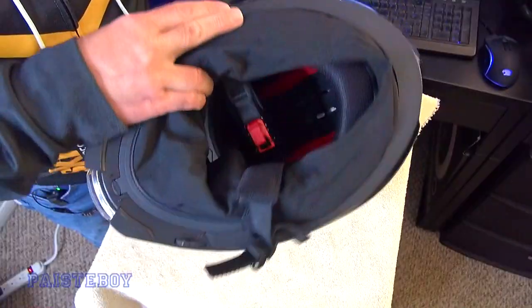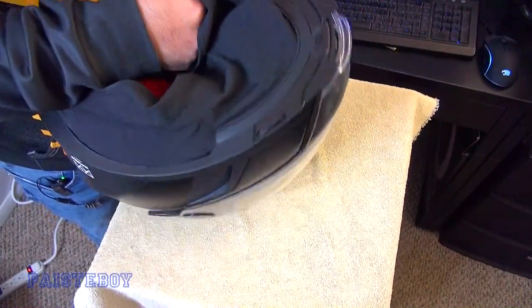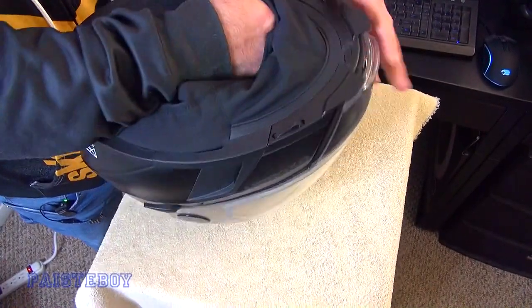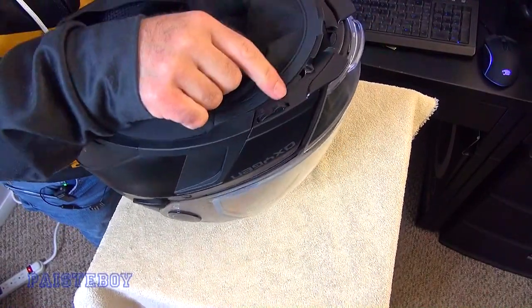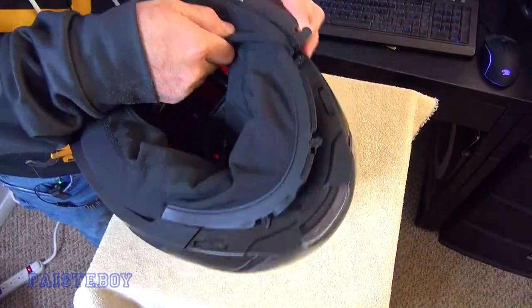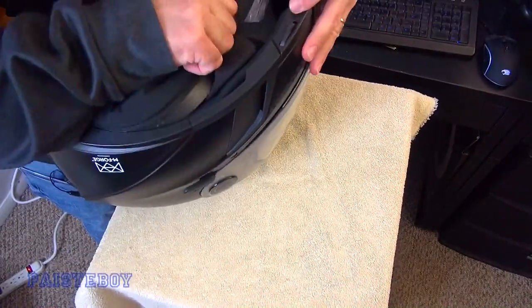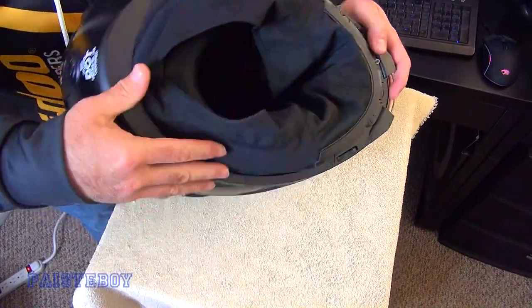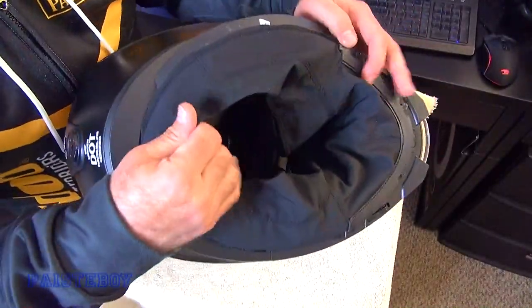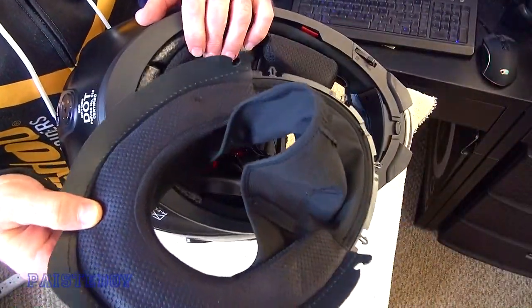Flip the helmet over and we'll start removing the chin curtain. We're going to start pulling here — there are some clips in the front and clips on the side that come out. They obviously come off a lot easier than they will go back on. So there's the chin curtain removed.